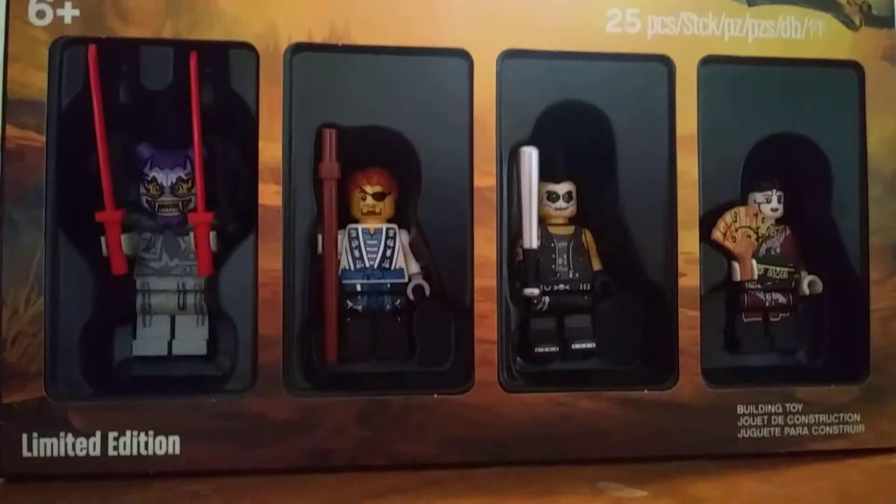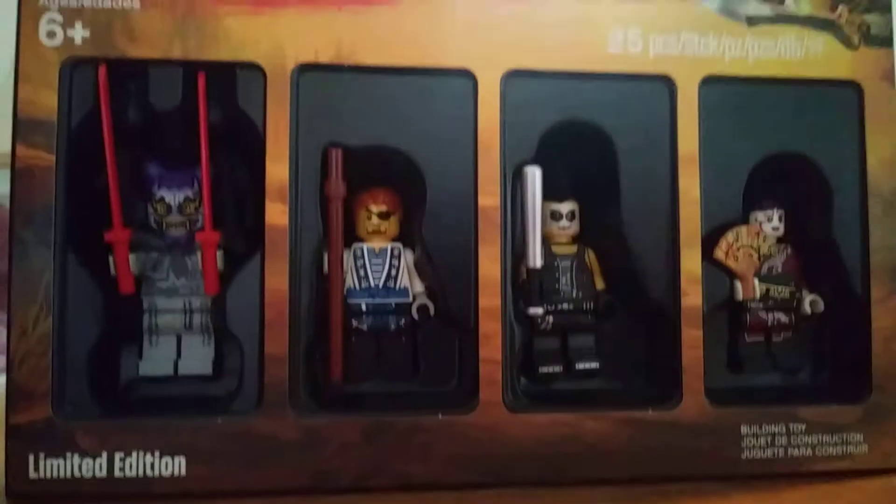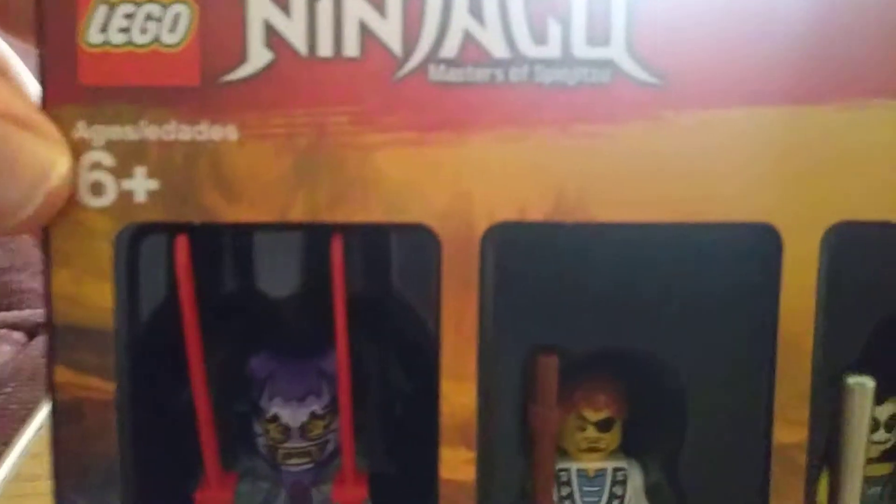I'm so excited to finally have these guys. I remember from the minute I saw them, I knew that I wanted to get them. Starting at the packaging, it looks like a regular Lego Ninjago box, age six and up.